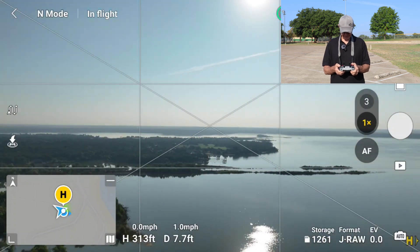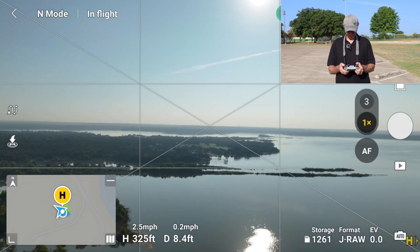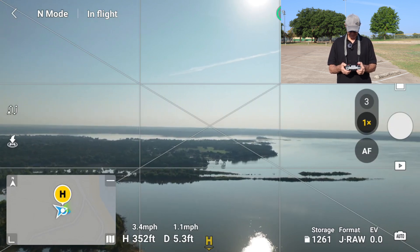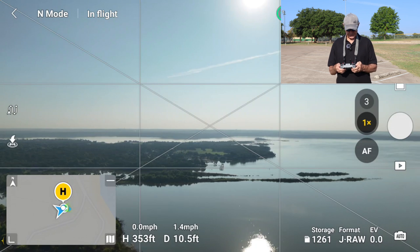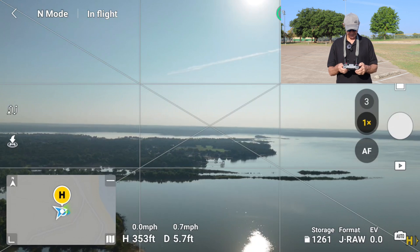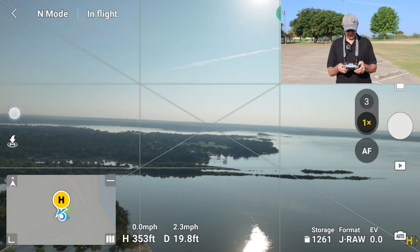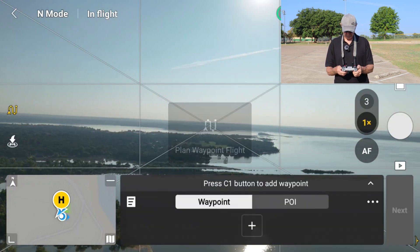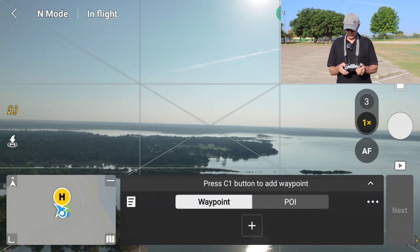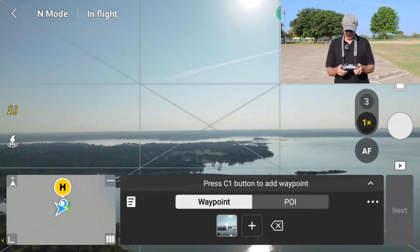Up about 300 feet — we'll get up to about 350. There we go. So what I'll do first is I'll tap this little icon that's over the return to home icon on the left here. And you can see we open that up, and we can plan our waypoint flight. I'm going to use the C1 button to set my waypoints. My first waypoint is going to be directly over my head.